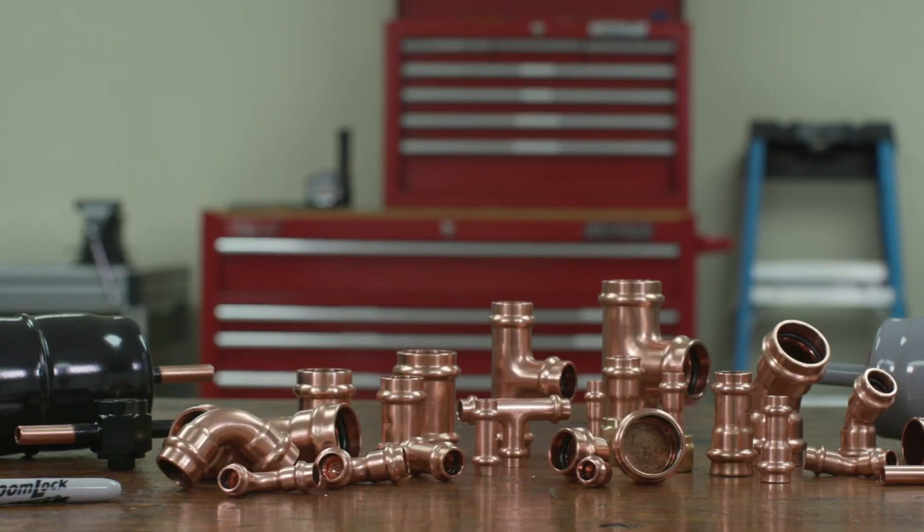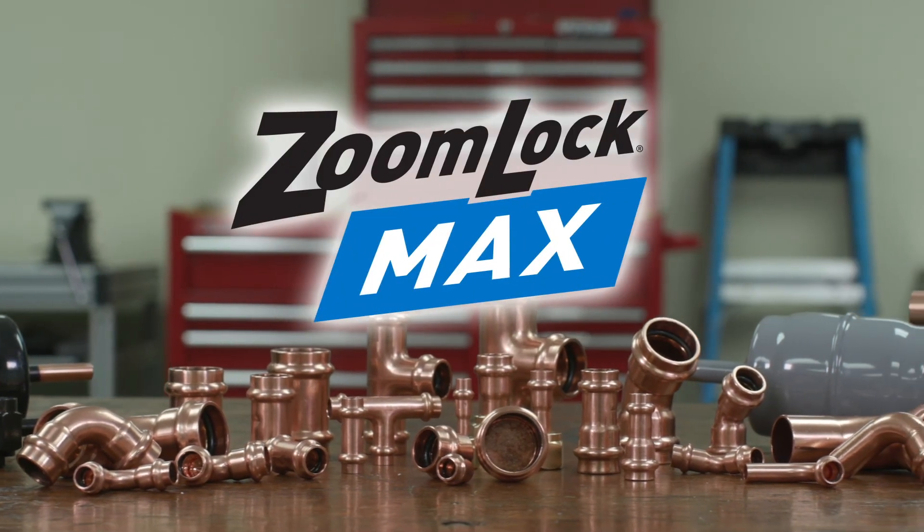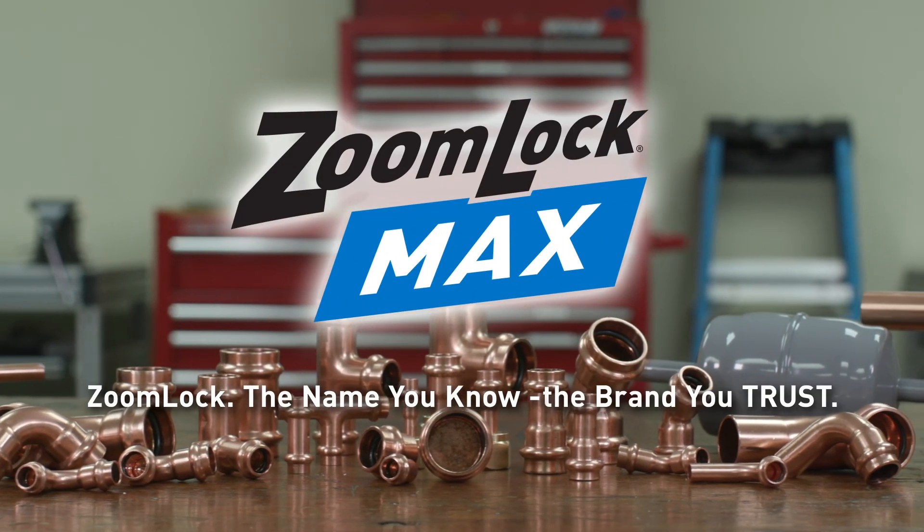Professionals set themselves apart with labor and time-saving solutions from Parker Sporlin. ZoomLock — the name you know, the brand you trust.